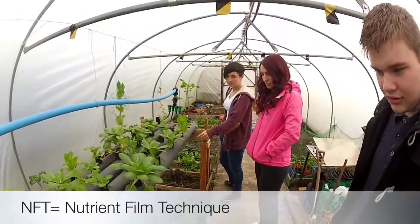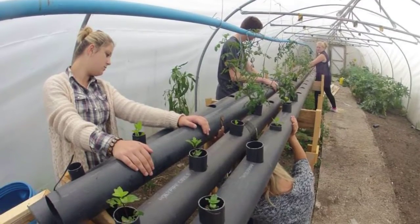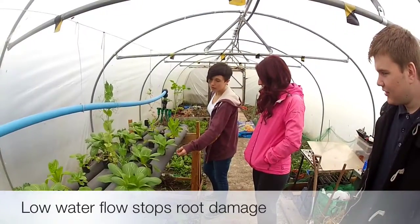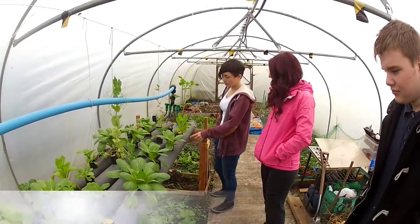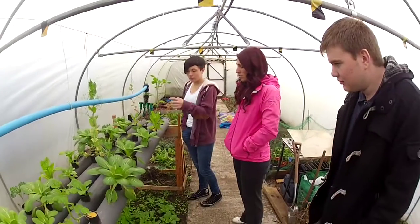It's an NFT system which stands for Nutrient Film Technique. There's a little film of water running along the bottom of the pipe — it's all soilless growing. So the plants take all the nitrates out.